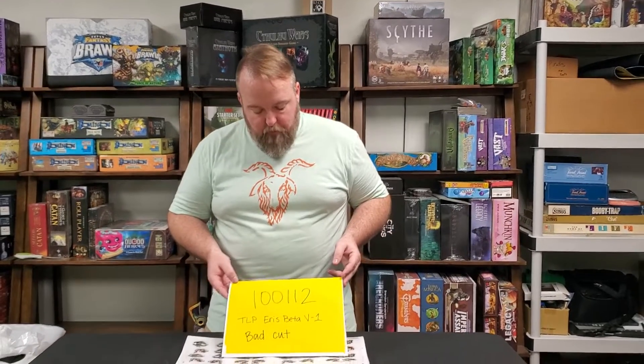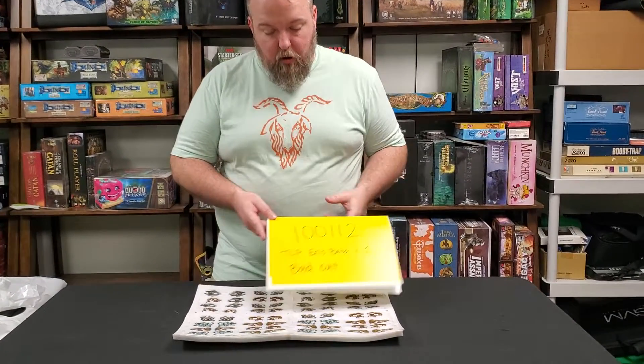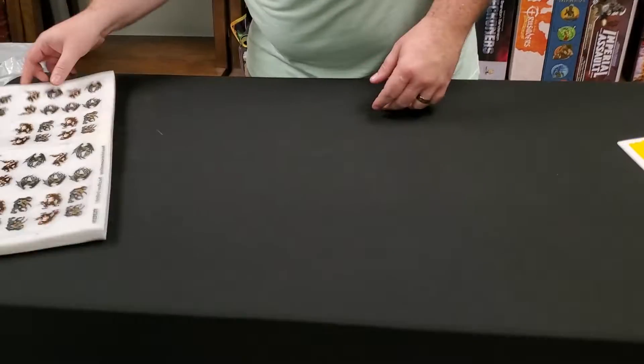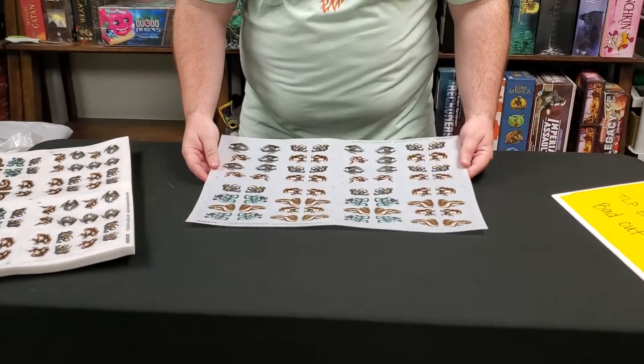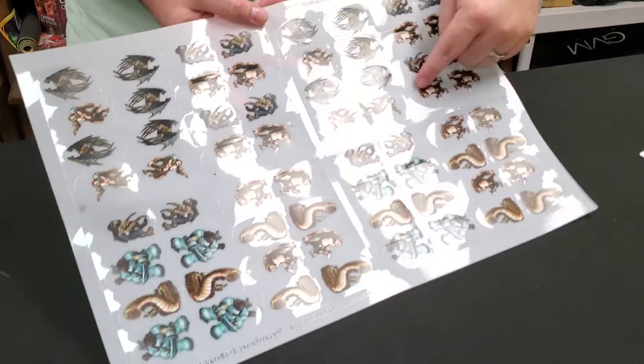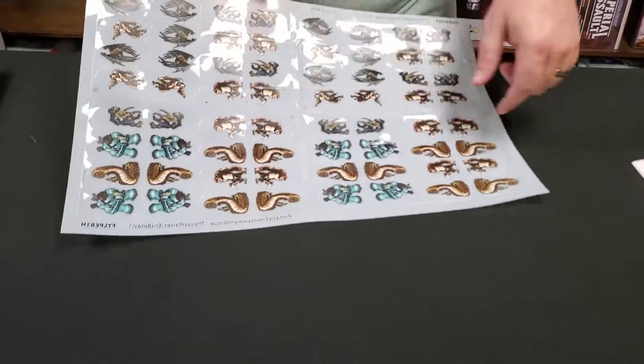Arknife Menagerie 100,012 — 100,112. These are screwed, absolutely messed up. This is from the last parsec, Eris Beta 1. It's a bunch of these bats, a bunch of these little weird mole people, a bunch of these worms, a bunch of these yeti men.